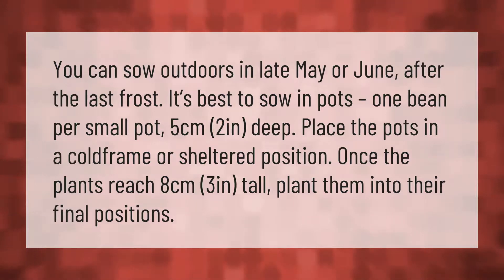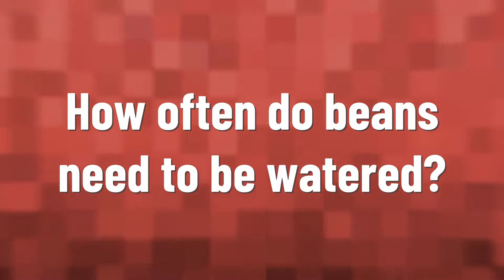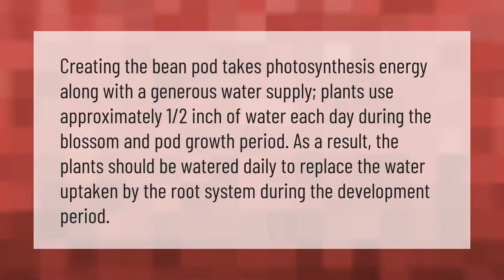Creating the bean pod takes photosynthesis energy along with a generous water supply. Plants use approximately one half inch of water each day during the blossom and pod growth period. As a result, the plants should be watered daily to replace the water taken up by the root system during the development period.